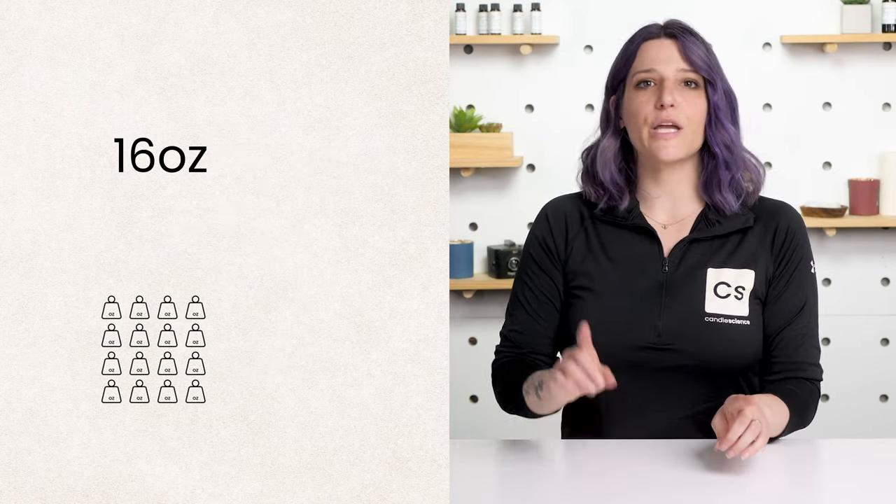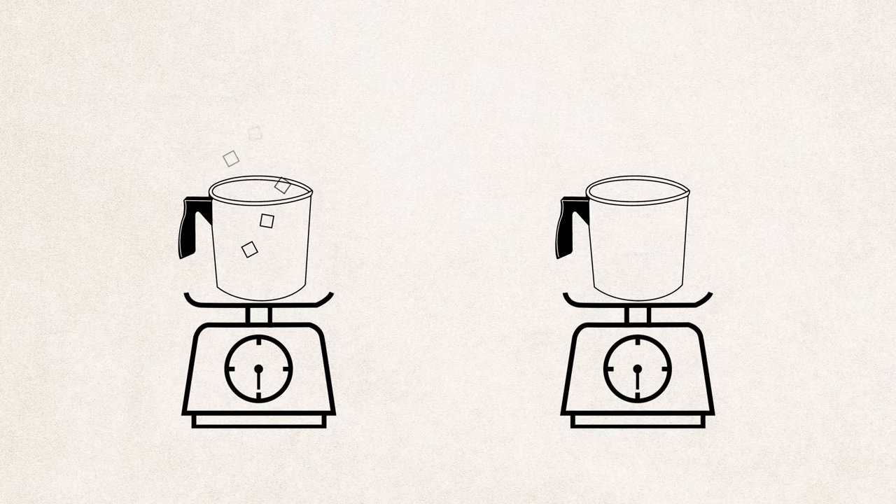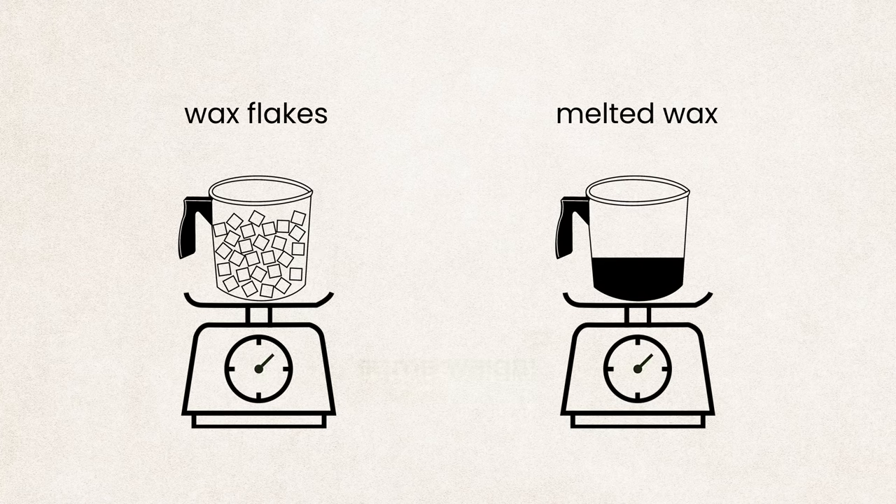Remember that there are 16 ounces in one pound. To find out how many ounces are in a certain amount of pounds, multiply the total amount of pounds by 16. It's also good to note that melted wax weighs the same as unmelted wax. While a pouring pitcher will look fuller when filled with wax flakes than it will after the wax has been melted, the weight of the wax will remain the same. And because we'll be weighing out all of our materials, a scale is a necessary tool for candle or soap making.